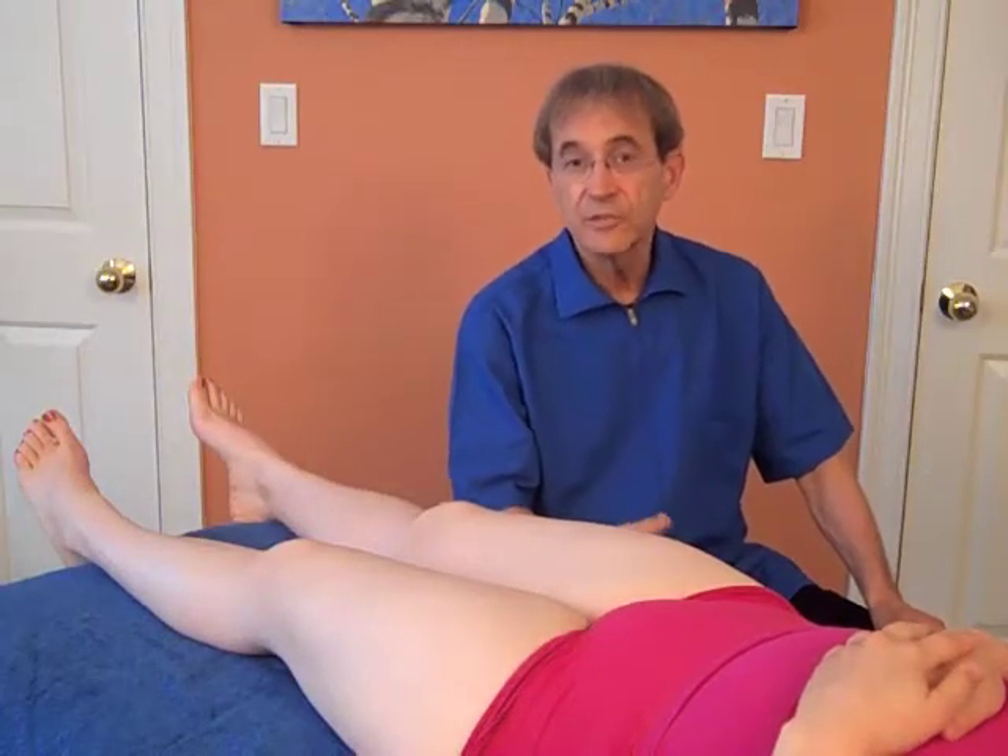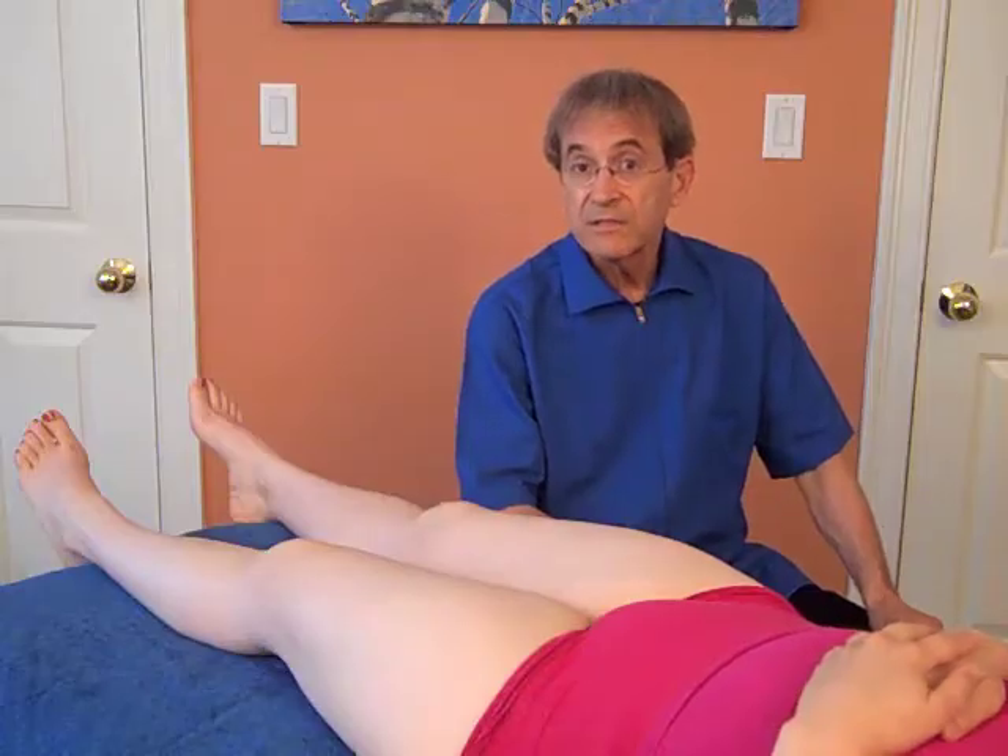Now we're going to do the tests for the adductor muscles, and there are five of them. First we're going to test the gracilis, which is the one really medial, then we're going to do the adductor magnus, then longus, then brevis, then the pectineus.